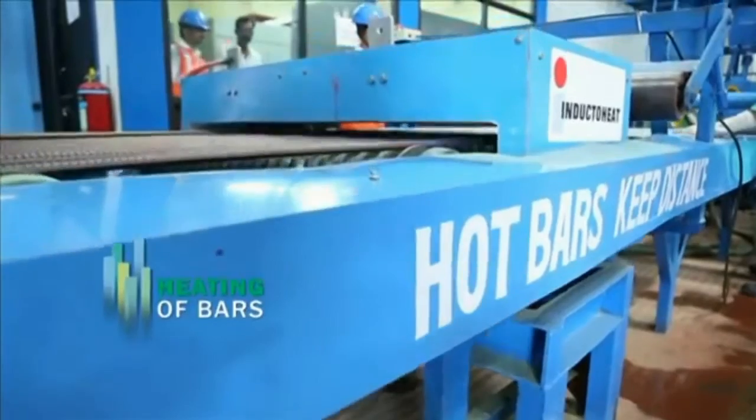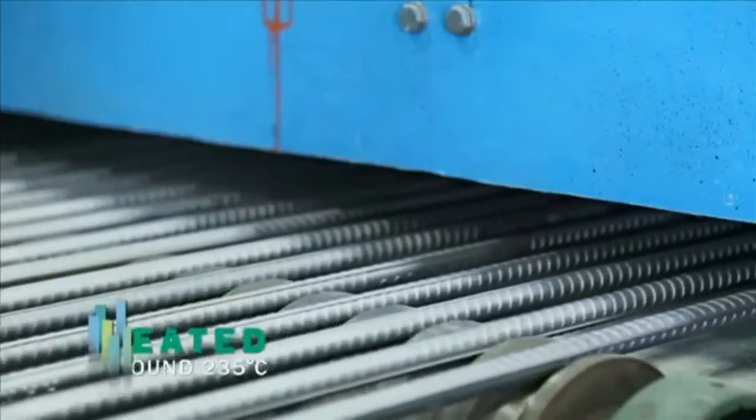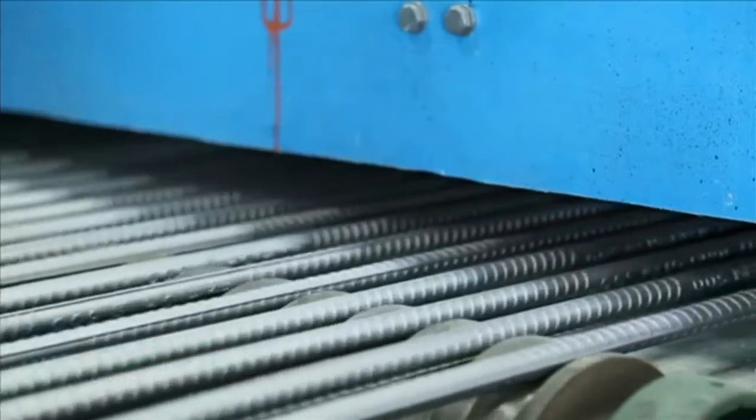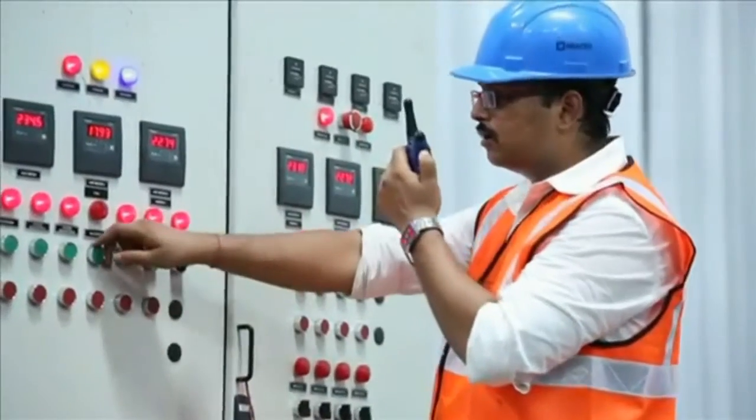The next process is the heating of the bars. They are heated to around 235 degrees Celsius by passing them through an electric induction heater.